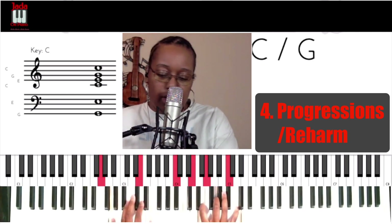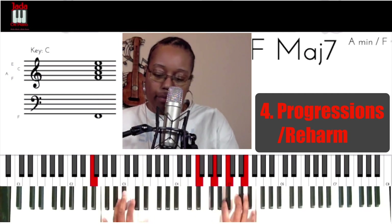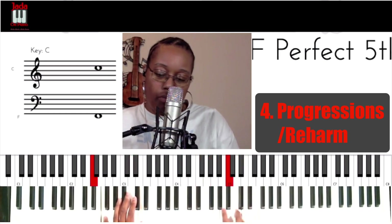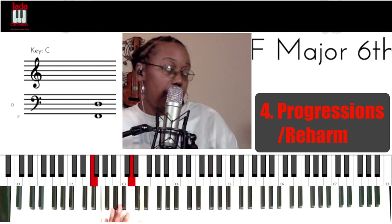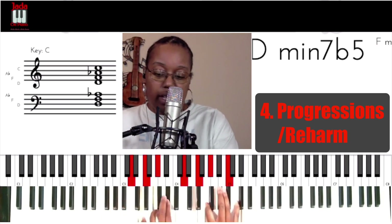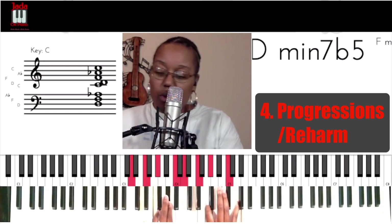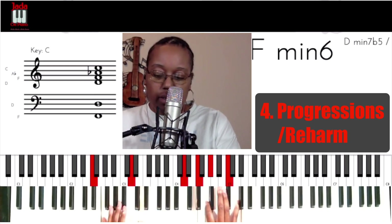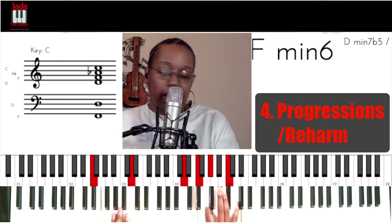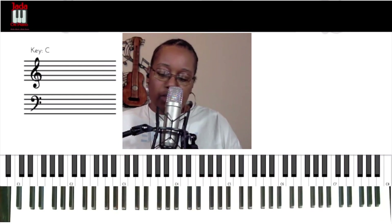Another way to change the progression. Now this looks like the same thing as before as far as the F minor, but if you look very closely, it's not just F minor — it's an F minor 6. Or it's D minor 7 flat 5. Also known as half diminished. So D minor 7 flat 5, or F minor 6. The other one was a straight F minor, so this one has a little bit more packed into it. That's why I said re-harmonization or chord progressions is the fourth way.